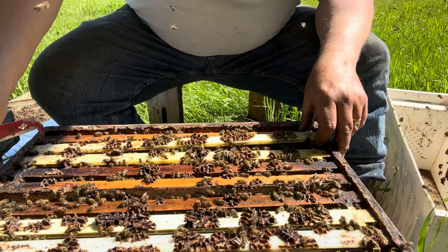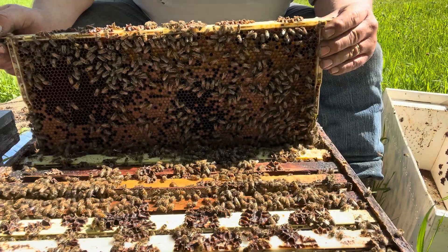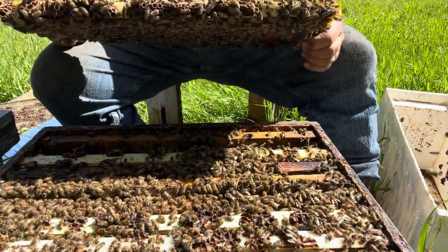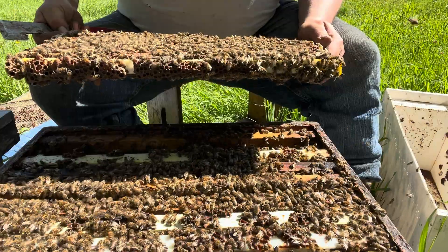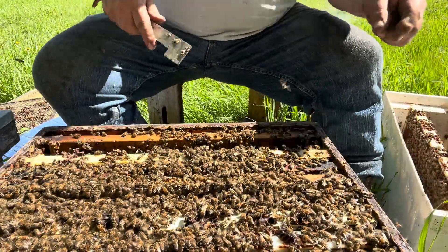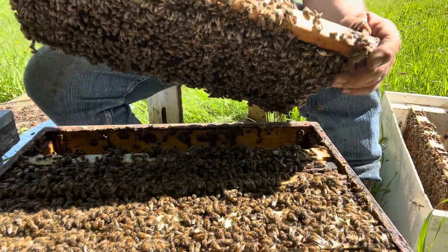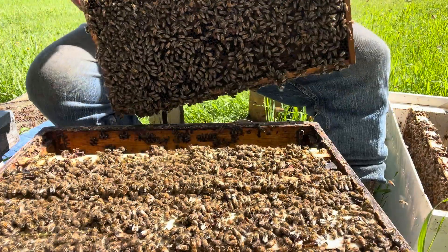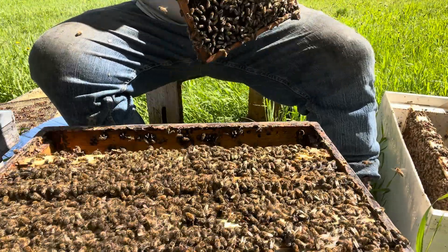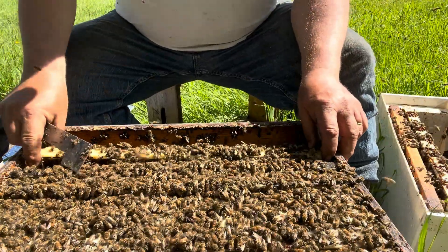So the update is: wintering success. On the regular last year's production hives, I had 80% survival, and there's probably been 10% or so that have needed major intervention to get them on track. So let's call it 70% good — probably half of those are splittable or have been split already. And then on the over-the-summer splits, really quite pleased with those: 95% survival.